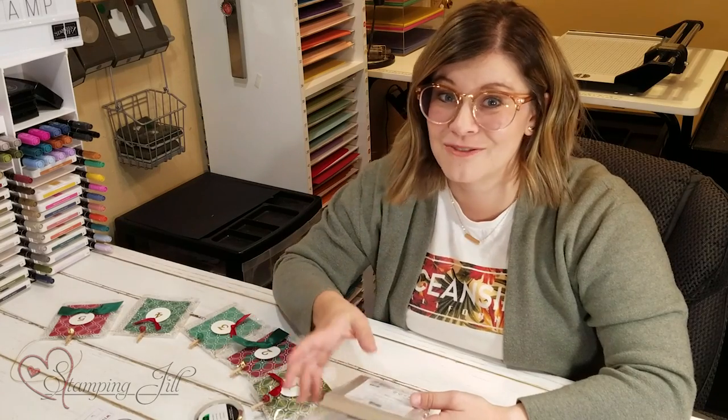We came up with a bunch of card ideas using this card pack, which Beth will show you in an upcoming video — they're super fun. You can make 20 cards using the Memories and More cards and envelopes that you can also purchase separately. And I wanted to show you another idea you can do using the extras from that.